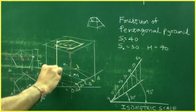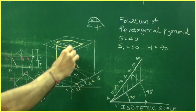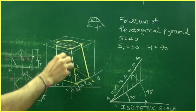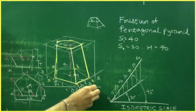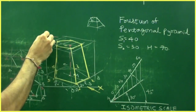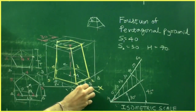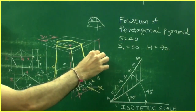Join the points and this is how you get the frustum of a pentagonal pyramid. The observer is seeing from this direction. The upper side is 30, the lower side is 40, and the axis is 70.